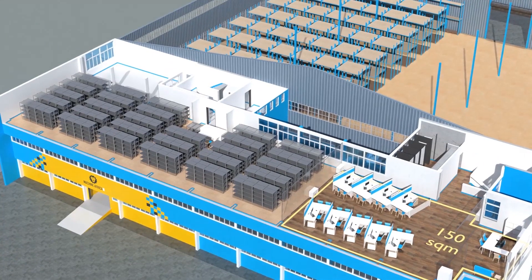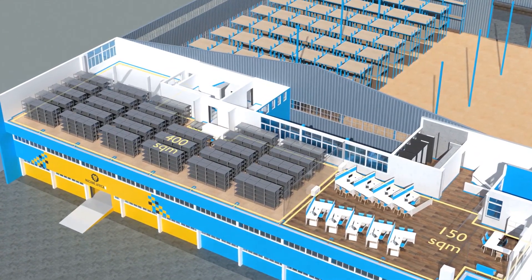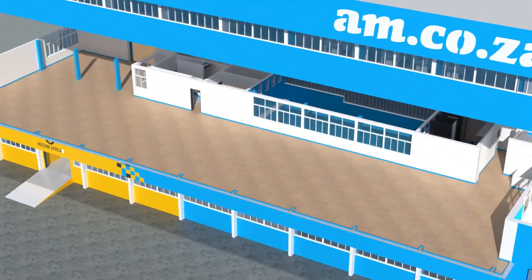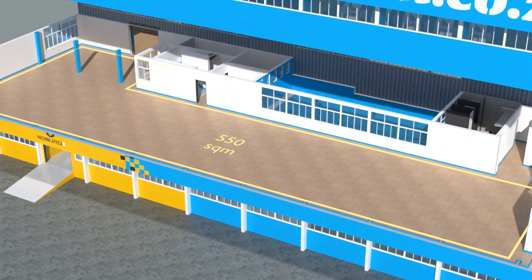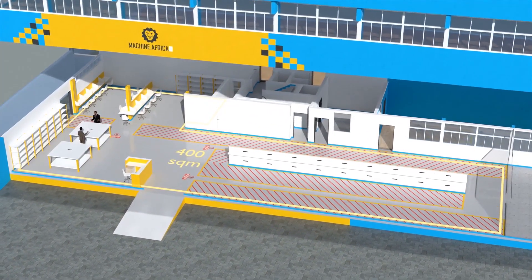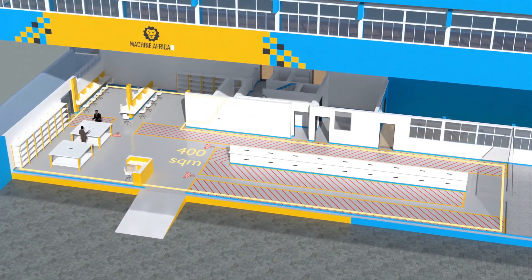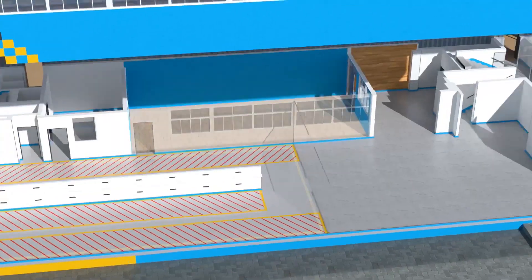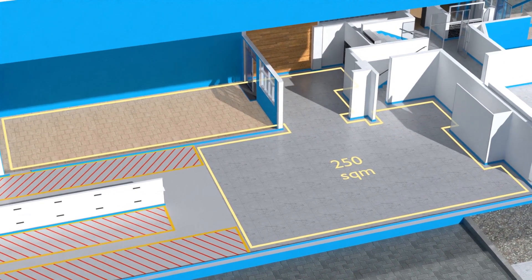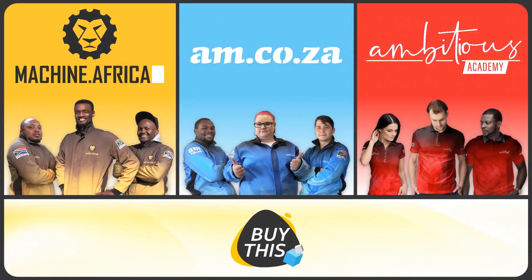The facility will comprise a massive 2,000 square meter warehouse, 300 square meters of demonstration space, 150 square meters of sales space, and 400 square meters of spare part storage on the top floor, 550 square meters of showroom space on the middle floor, and 400 square meters for machine.africa for machine repairs with its own dedicated entrance, plus a 250 square meter tea garden and coffee shop.